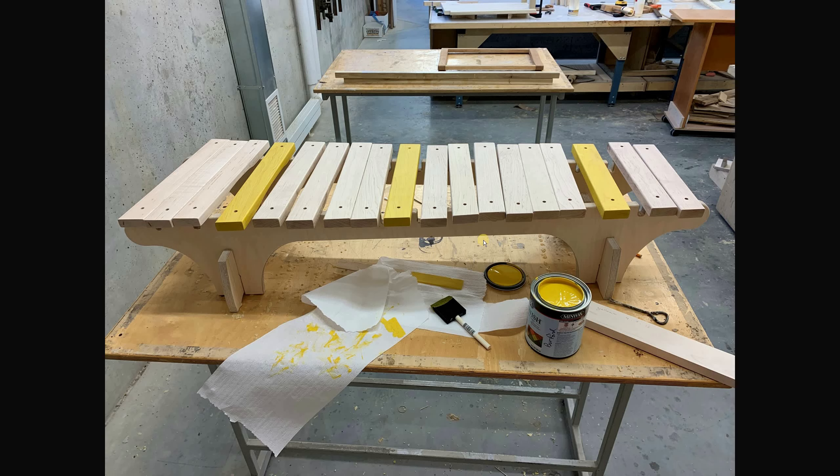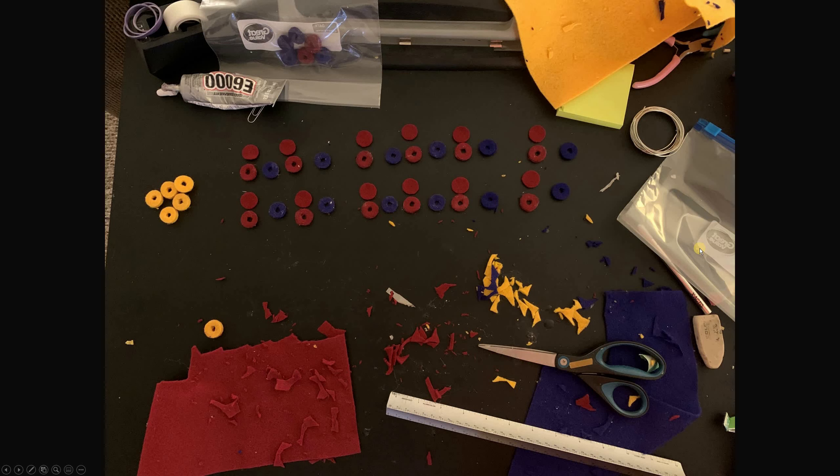The logic behind the coloring was that yellow would be on the notes that don't have sharps. If you're familiar with a piano, E and B do not have sharps — there is no E-sharp and no B-sharp. Because the notes aren't arranged in a typical xylophone/marimba/piano format with the sharps offset above the naturals, this color helps orient whoever's using it.